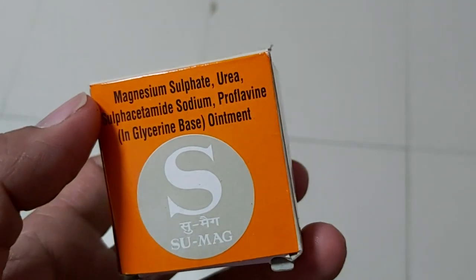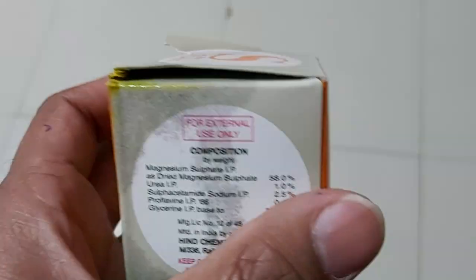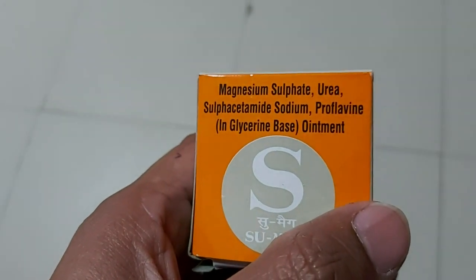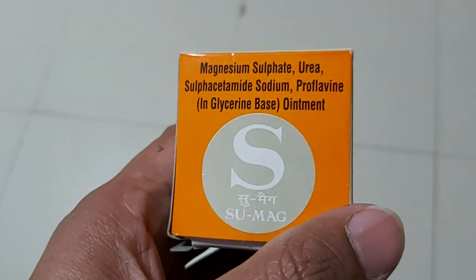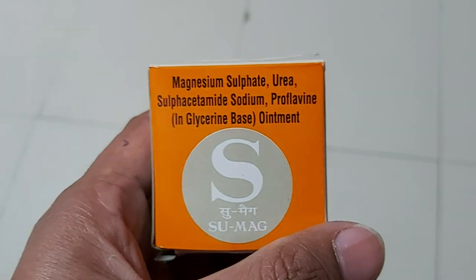Hi friends, this is the Sumac Portal. As you can see, it contains magnesium sulfate, urea, sulfacetamide, proflavine, magnesium sulfate, and urea. They collectively act to reduce inflammation.